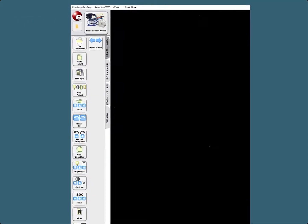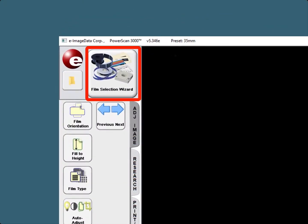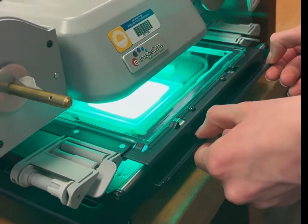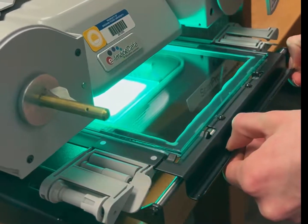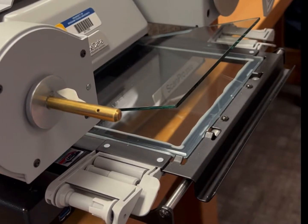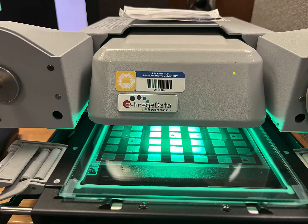If you think you have made a mistake in the format you have selected, you can select Film Selection Wizard in the top left-hand corner of the screen to go back. Slowly pull out the viewing surface as far as it will go to load the microfiche. Make certain that the glass panes are centered in the open area before you lift to avoid bumping the glass. The microfiche is loaded with the top to the back of the scan tray and face down. Slide the carrier back until it stops.